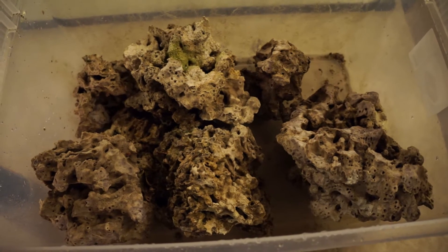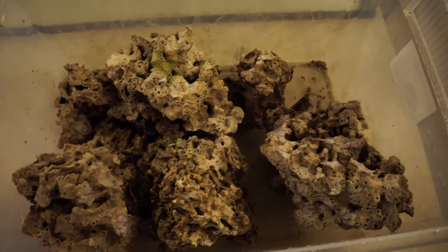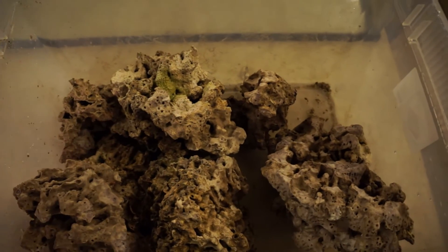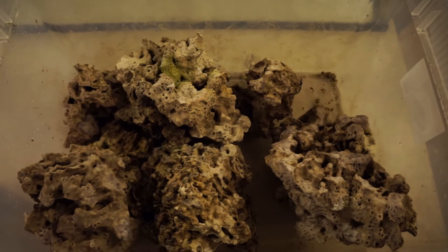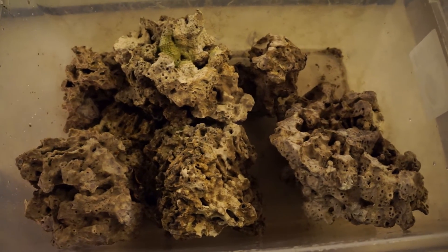The next step is to fill this with about 10 gallons of water and treat it with this phosphate remover, which contains lanthanum chloride. That should precipitate any phosphates leaching out of the rock, and then I'll be able to wash them away. Again, I'm going to do that in just tap water.